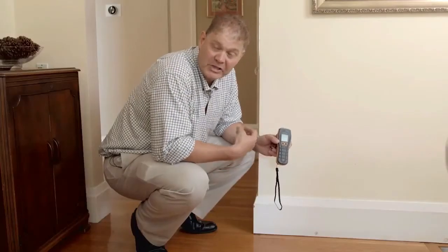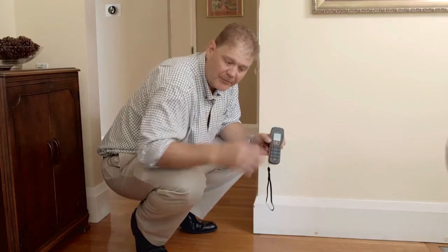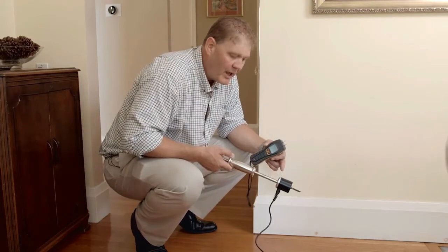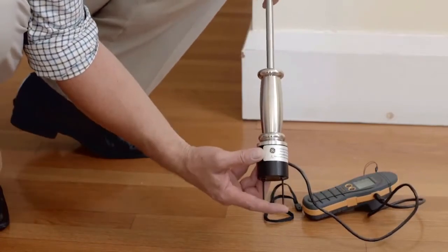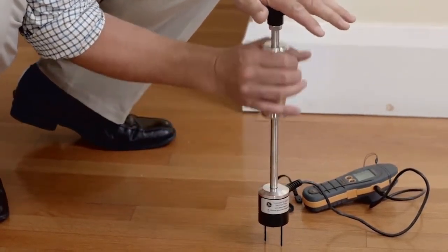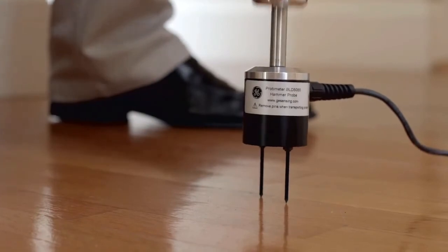For hardwood floors, particularly when restoring after flood damage, we recommend you use the hammer electrode with the Survey Master. This heavy duty hammer electrode can be used in hardwoods and softwoods, and you can take moisture measurements as you drive down through the material. These needles are insulated, so they only measure on the tip. It's important when using the hammer to drive it in straight and drive it out using the slide weight. This preserves the needles over a longer period of time.